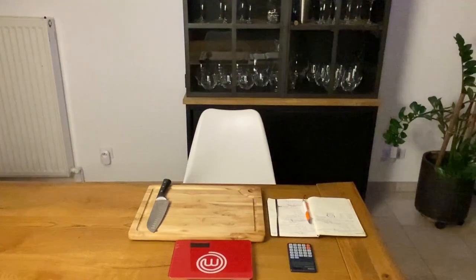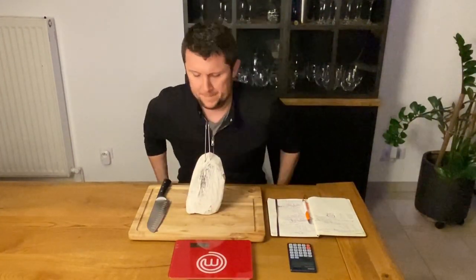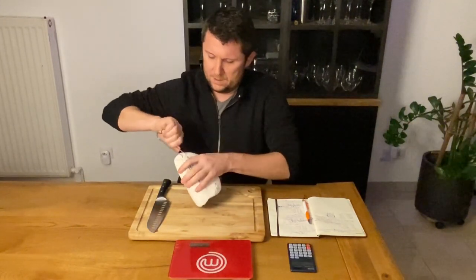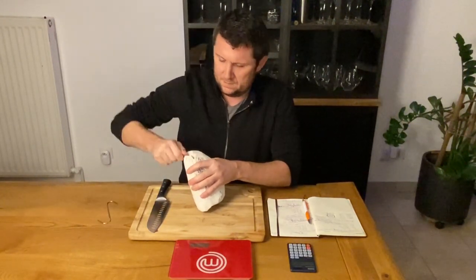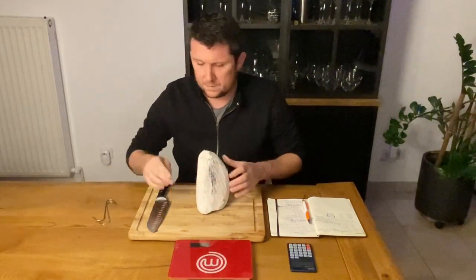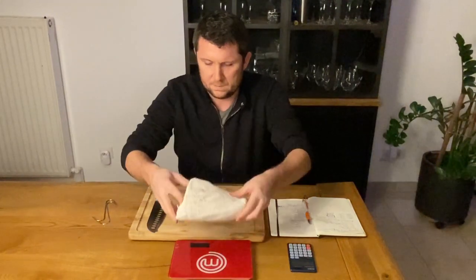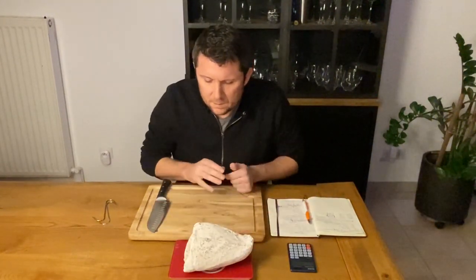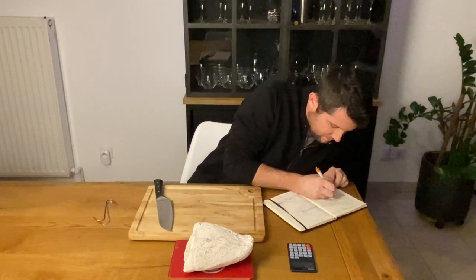Look at this magnificent white color. Let's taste it now. I always write it down in my book to have some references for the next ones. In total it took 9 weeks to transform my piece of beef into a beautiful Bresaola.